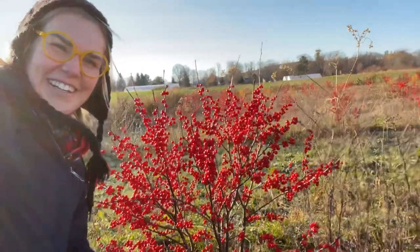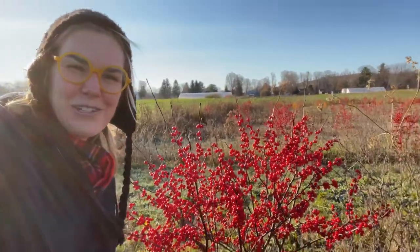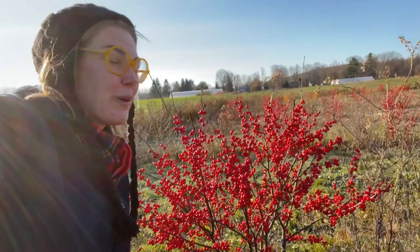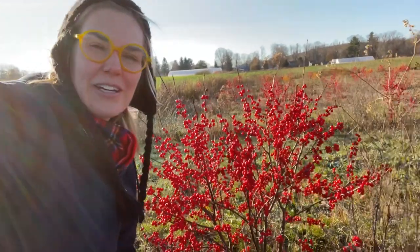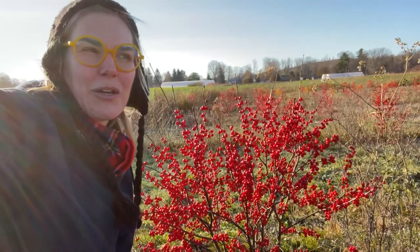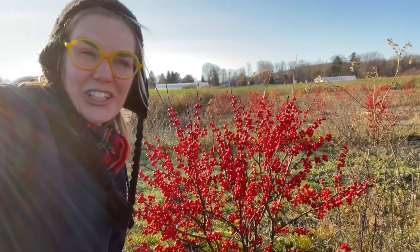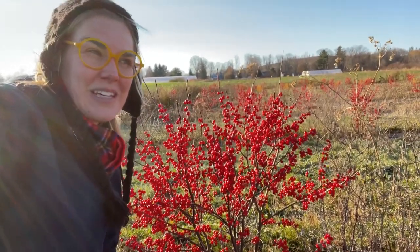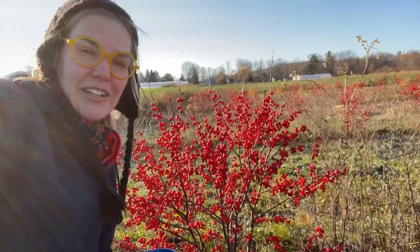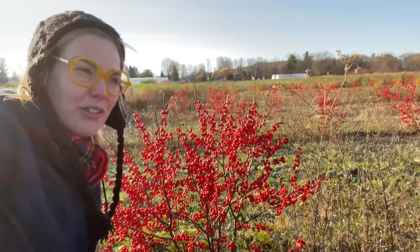Look how beautiful these are. We have about a quarter acre patch of winterberry. We do nothing to these. They're planted in a pretty swampy area. We have a lot of low swales on our farm that we can't really plant annual crops into, and so winterberry seemed like a good, swampy, ground-loving plant that we could put in and get some production out of. We planted these into landscape fabric strips four years ago.